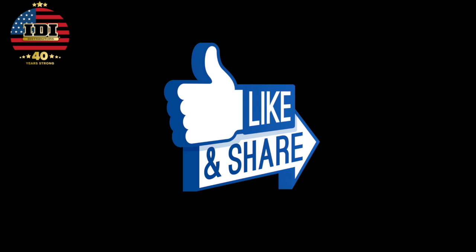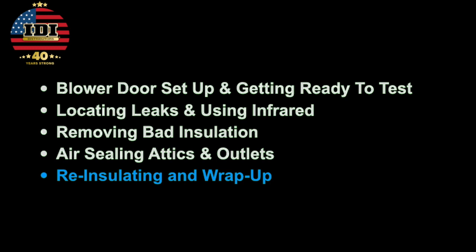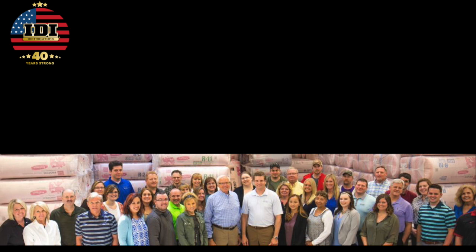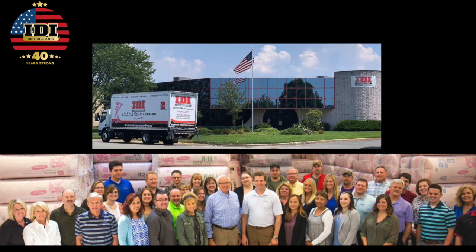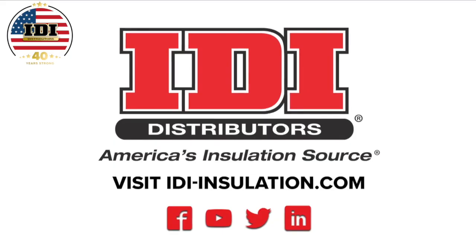Hopefully this video gave you some great tips you can use. If you like it, share it with others. We really want to get this information out to everyone. Don't forget to come back and watch Re-Insulating and Wrap-Up, where we'll talk about the machines, the selling, and everything you need to do these jobs and make good money. I'm Ken Allison with IDI — if you have any questions, reach out to your local branch manager or our corporate office. Our goal is to earn your business every day.